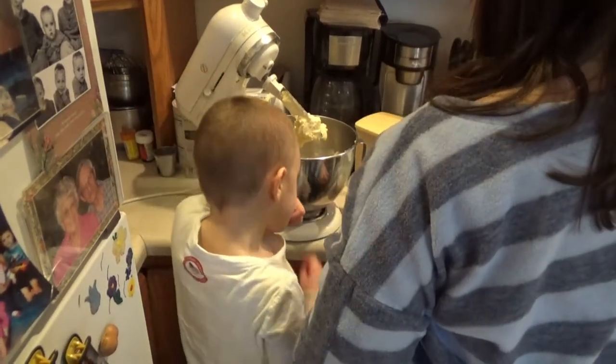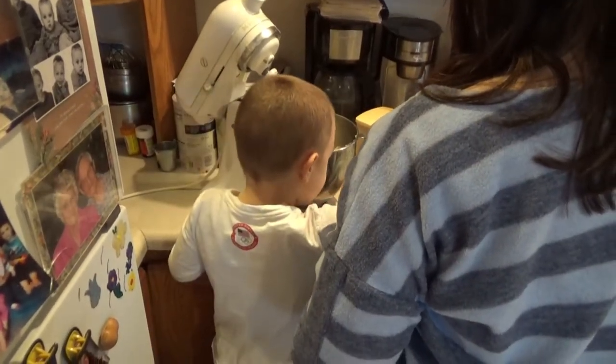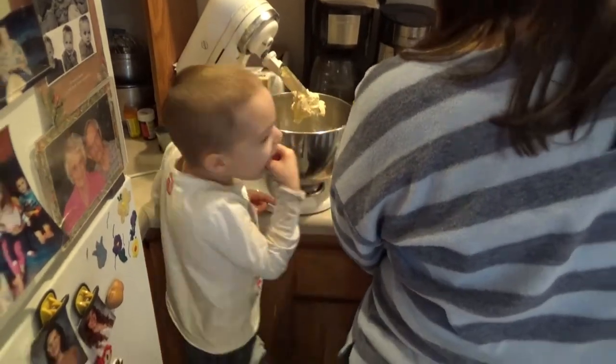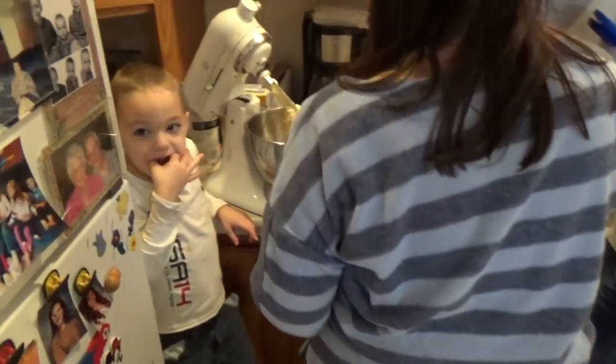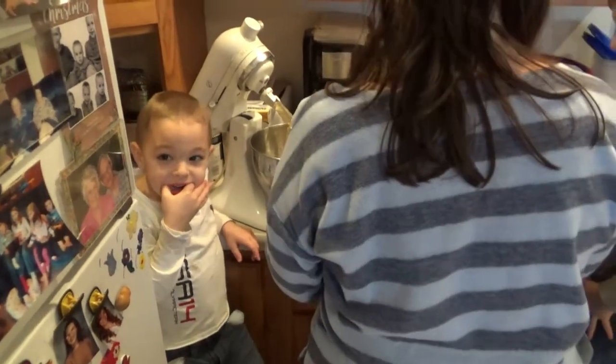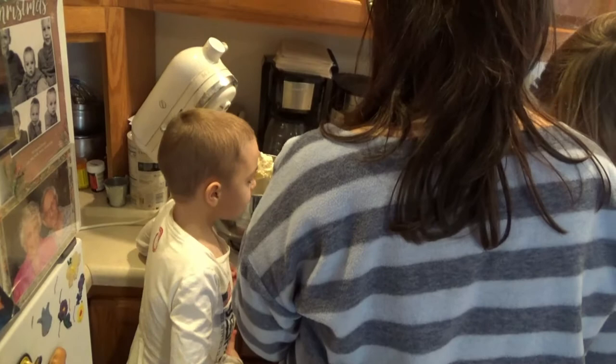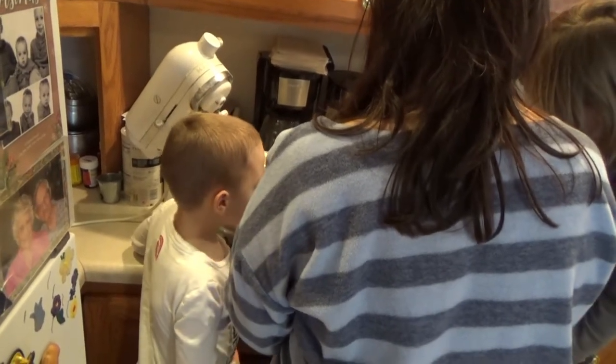Okay, here, you put this one in now. Isaiah, don't be licking that like that. Okay, you want to put another one in there? Sure. Just tip it in. Okay, just tip it all in.